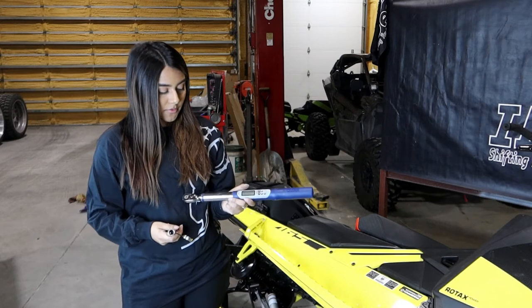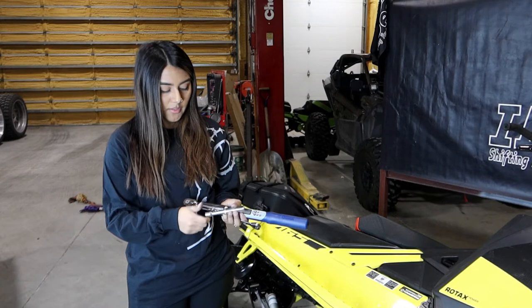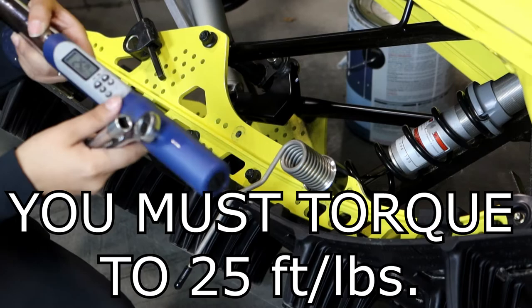You will need a torque wrench, half inch wrench, half inch socket and extension. You will need to set this to 25 lbs.